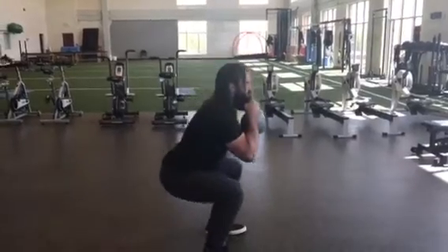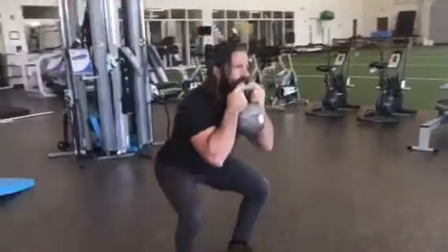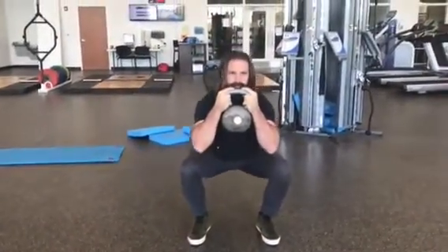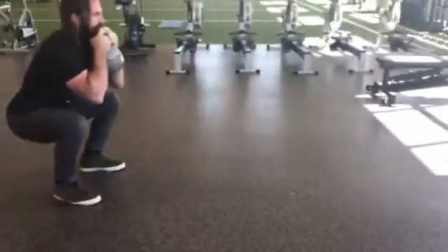You can do this without weight too, and you can even do it down to a box or a chair to make sure you're hitting the right depth. Make sure your knees stay over your toes — you don't want them to cave in, and you don't want them going too far in front of your toes.